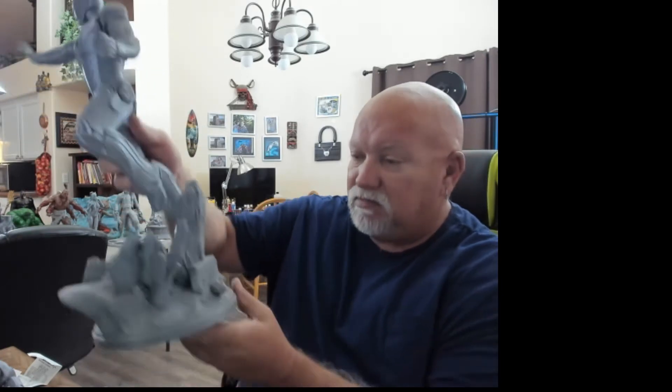This is Iron Man, printed at 150% size. It's just really awesome. Over the 3D weekend, Sanix had a 50% off sale — it was really cool. All of his 3D prints were 50% off.